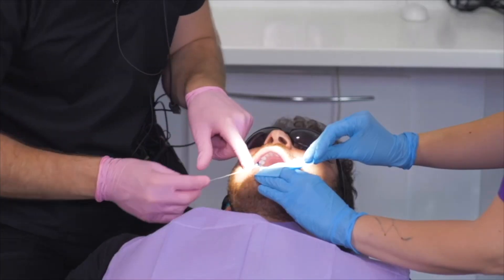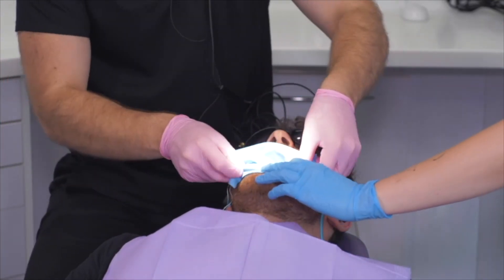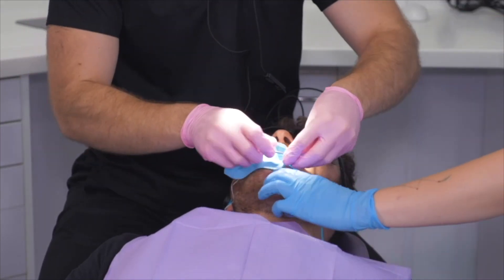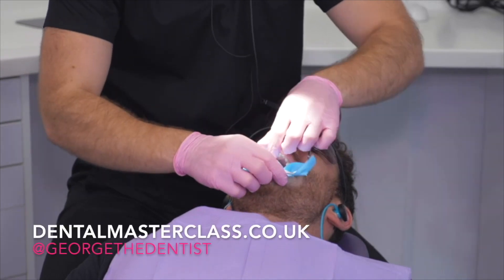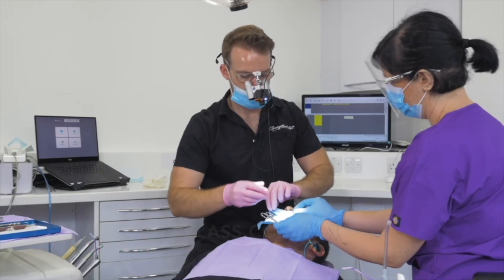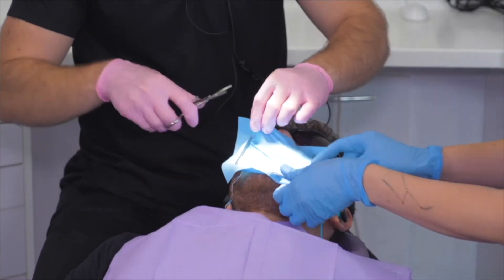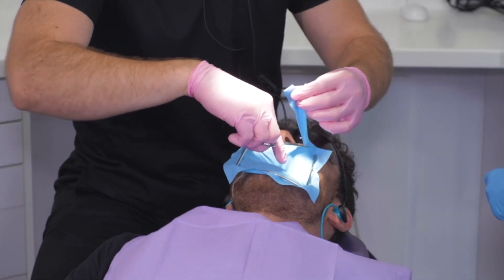Just relax your jaw. I find the mouth prop helps a lot during these long appointments. So clamp's on, mouth prop's in. Get the frame on like this. And I will trim this rubber dam down a little bit here so it's not over his nose — try not to give him a shave at the same time.